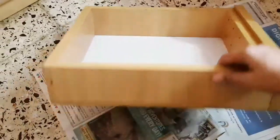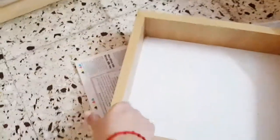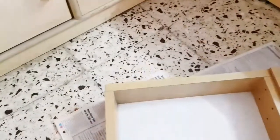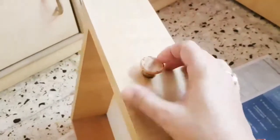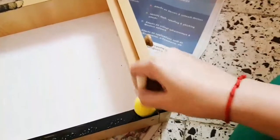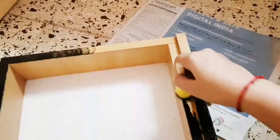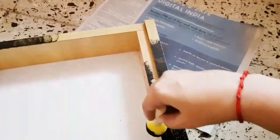This is a drawer from a broken cupboard. I'm going to use this drawer for making a beautiful and blingy wall shelf. For that I'm going to use some paint — I'm using black, but you can use any color of your choice — and I'm giving it a nice coat of black all over it.